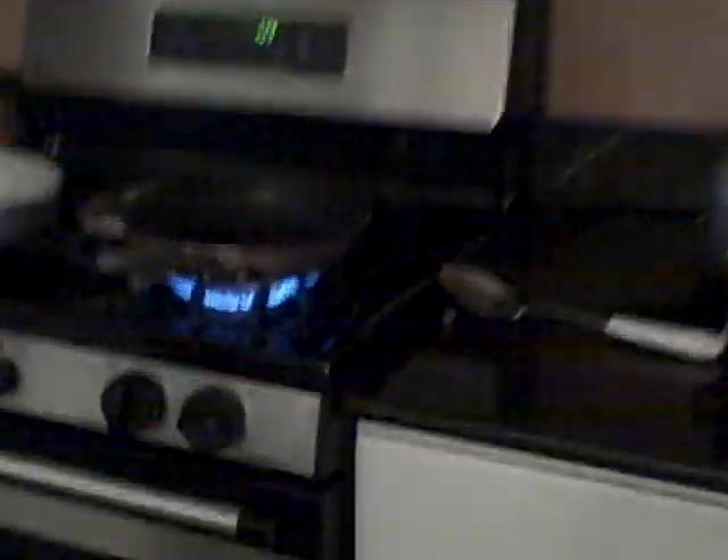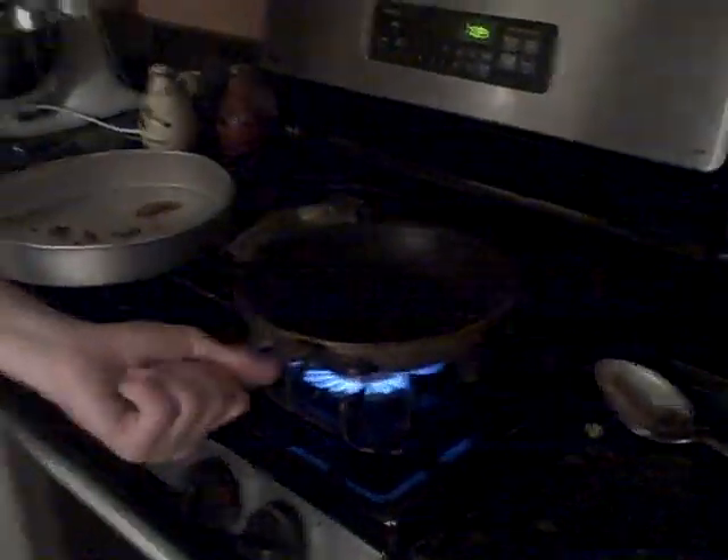Today we're going to be making some eggs. Just some plain old eggs. Here's what you're going to need: you're going to need a pan, just electric or gas. And start doing that — we've kept that simmering for about 3 minutes. Preparation time is only about 2 minutes.